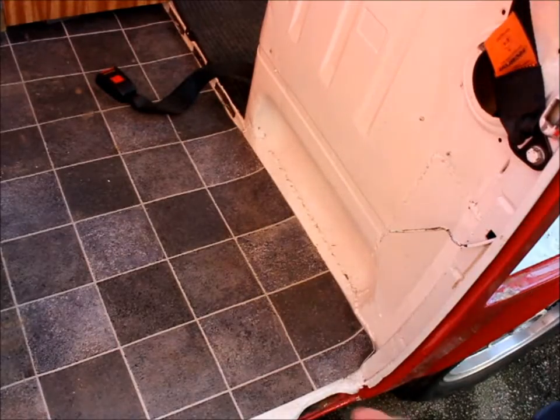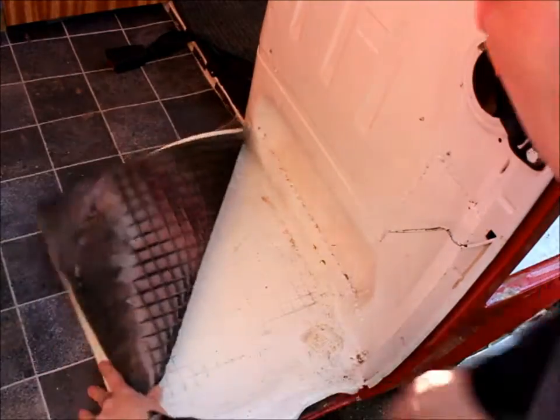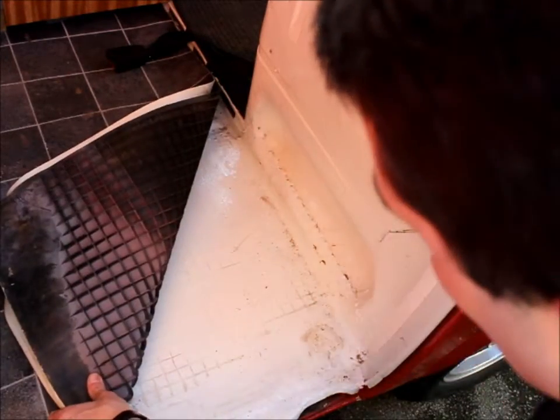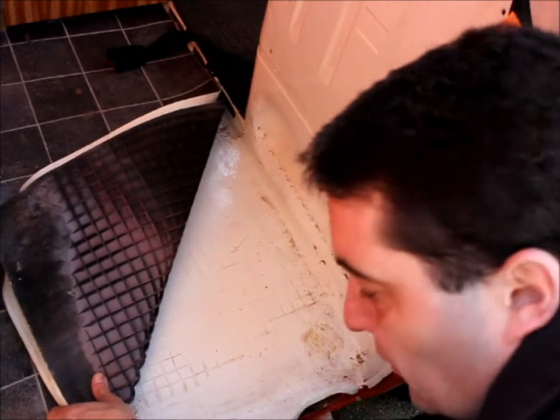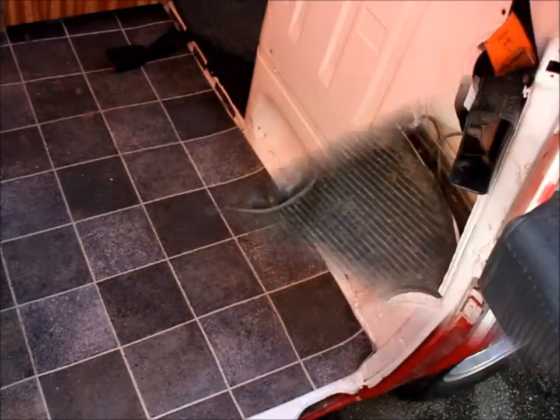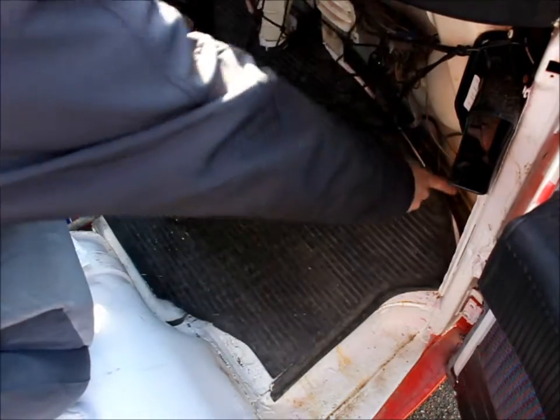One of the biggest problems with campervans is rot, so make sure you check everywhere. Popular spots are behind the seats and right down in the floors. Check the floors inside and underneath as well. The same goes for the front floors — check these panels where all the water collects, and check underneath, right down into the corners.